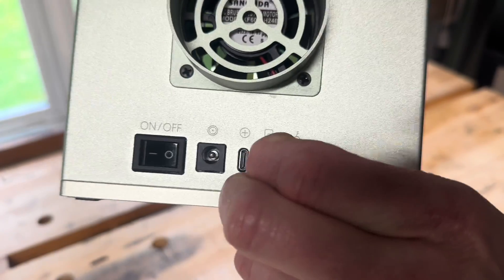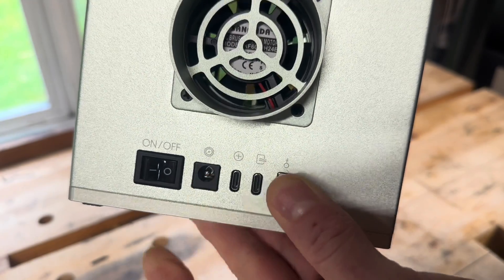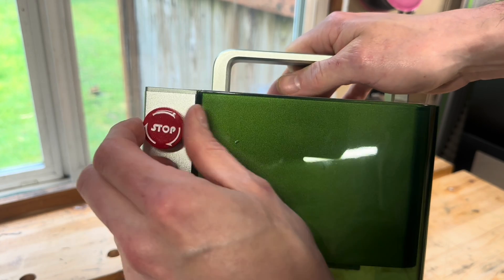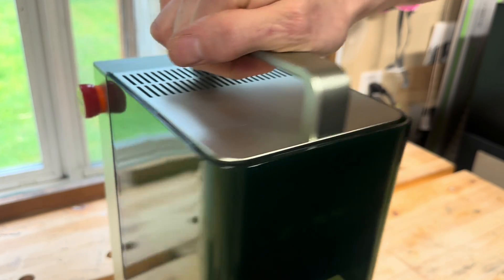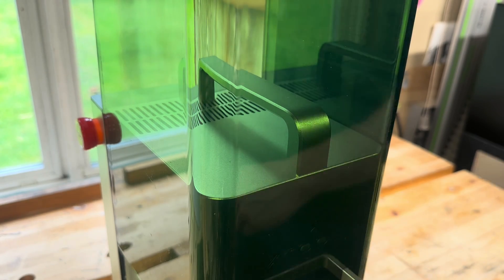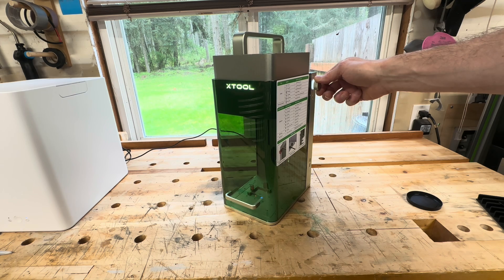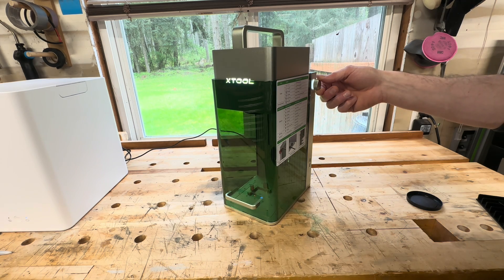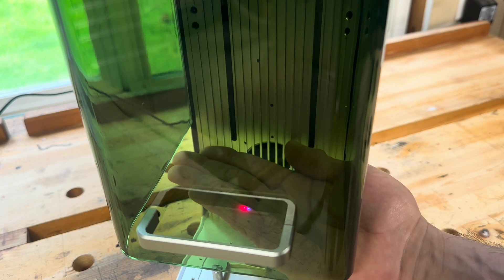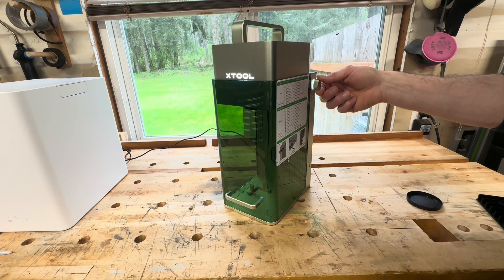Looking at the back of the machine, you can see the on/off switch and this little key that works as a lockout. Like most engravers, there's a big red emergency stop button and a nice big laser safety shield. Raising or lowering the beam as well as focusing can be done through the multi-function switch on the side — very simple and easy to figure out. All you need to do to focus the laser is move the head up or down until the red and blue dots come together. This can also be done through an autofocus feature in the software.